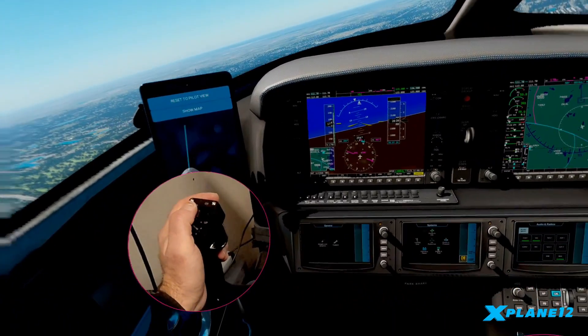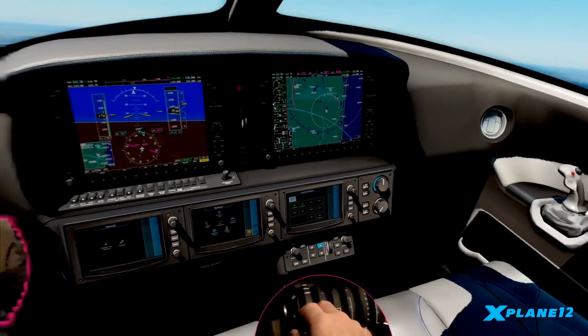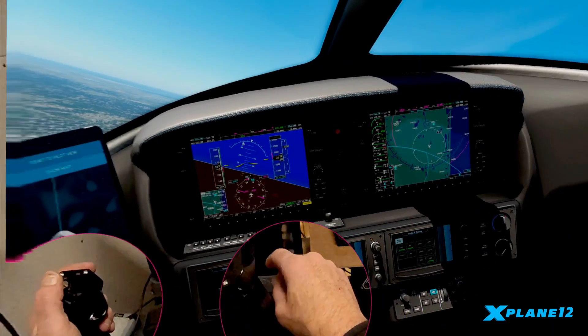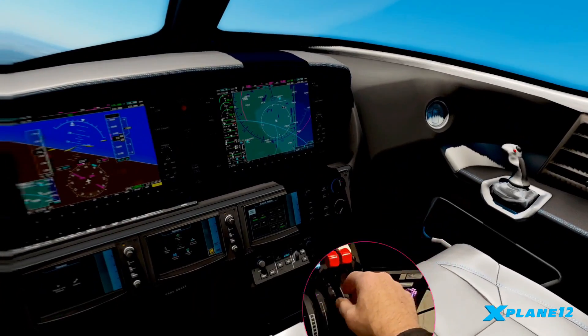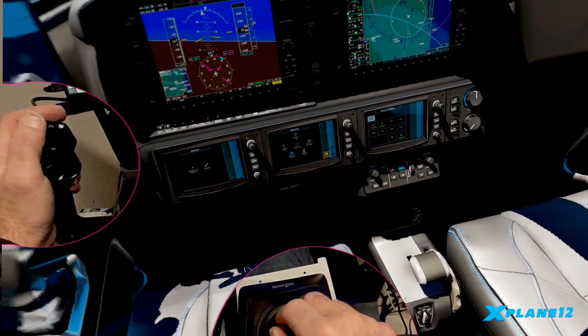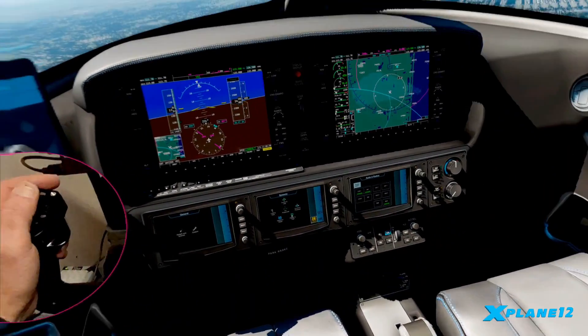Now this is beta software, so it's not for the faint of heart, but it does work very well. I found it to be fairly stable and it's immensely useful to be able to see the real world. I think the changes he's made have made it even better. So let's take a look at those now.